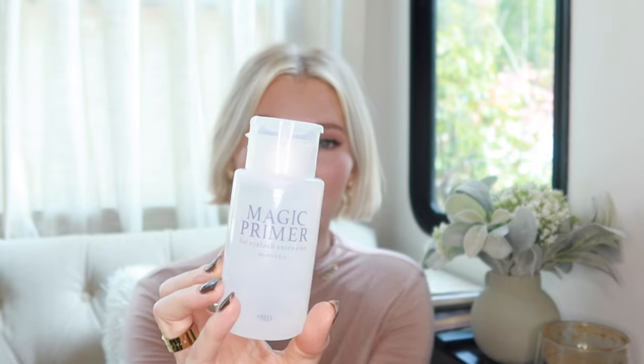So once you have those three essentials, let's talk about some things you can slowly add in that I think are very helpful to have. They're all from Amazon, so very affordable as well. I'll leave them linked down below, as well as my Amazon storefront where you can shop my lashes list. If you were to buy anything off Amazon to help you on your lash journey, I would highly recommend this magic primer here — it has a pump top.